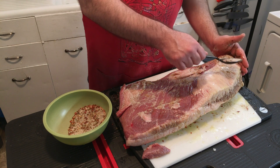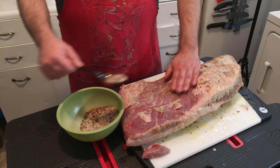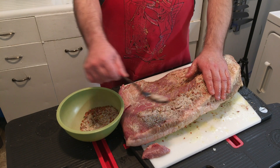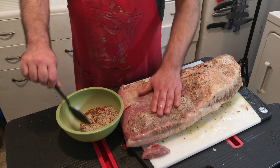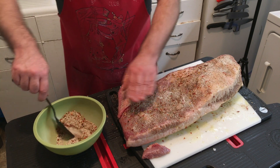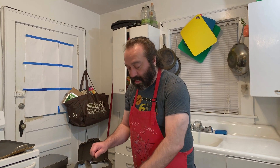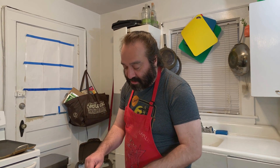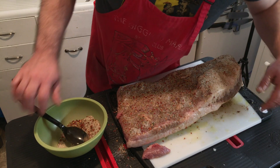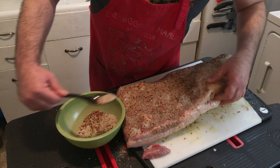This side, once it gets this treatment, is going to go face down on the bottom of the pan, so it will not be disturbed once it's set. What about the edges? Yes — the whole entire piece of meat should be given this treatment, including the sides and the edges.